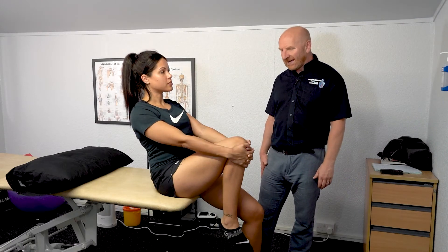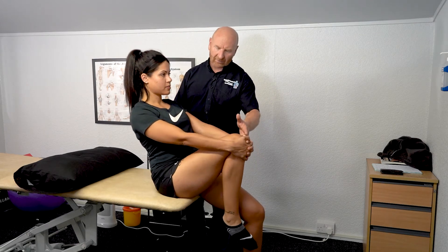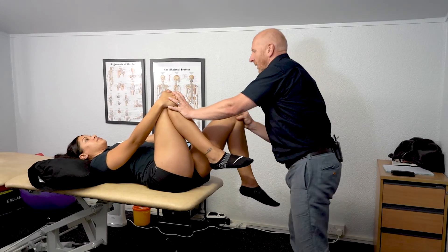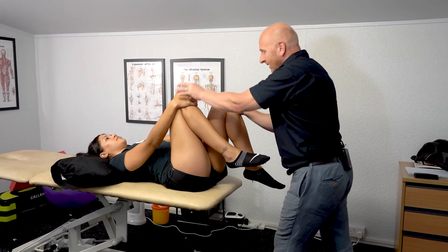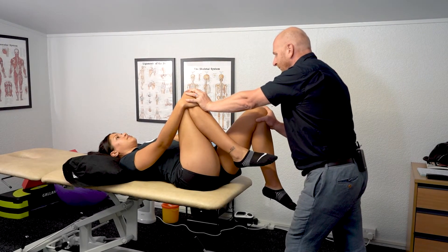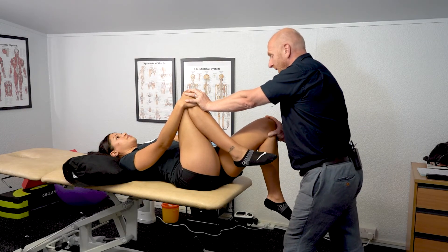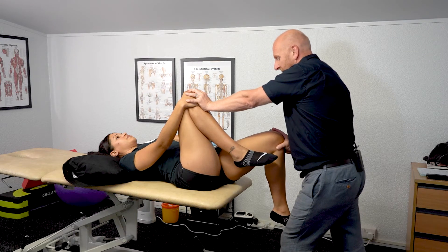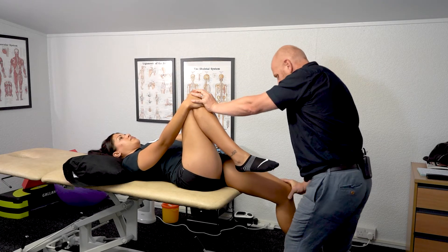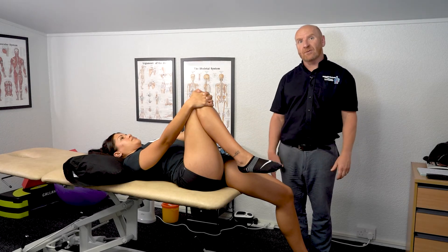We're going to do what's called a modified Thomas test. We get the patient to hold onto the knee, guide her back, and she rolls back. We step to the bottom of the table, take control of this knee — we're assessing the left hip and knee. We drop the leg down slowly. If the leg goes off to the side, we know that the TFL is tight. If the leg is held in flexion, we know the hip flexors are tight. As we drop it down, if the leg is held in extension, it shows us the rectus femoris is tight.